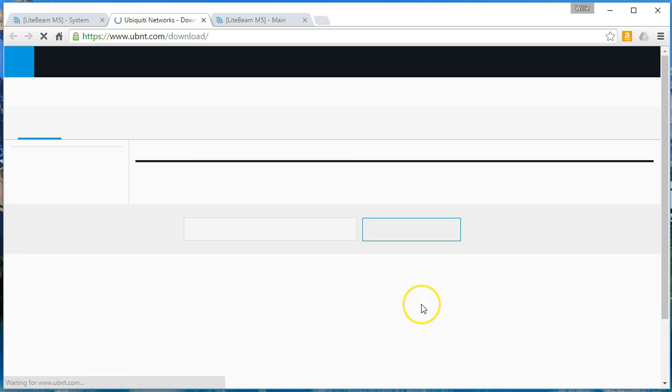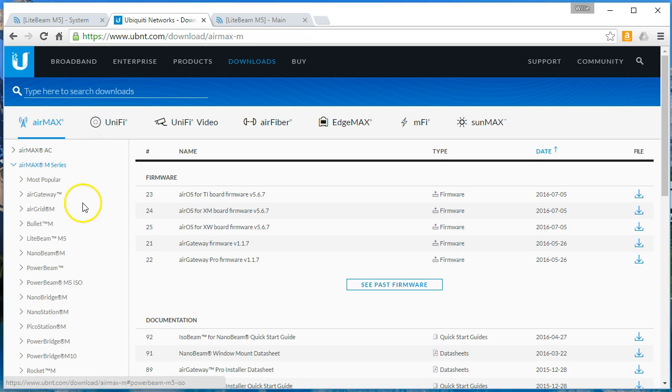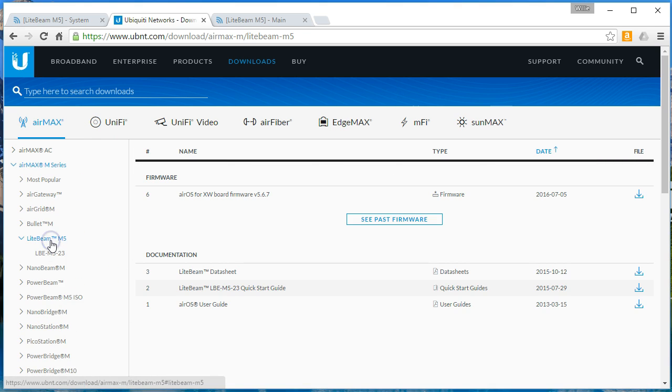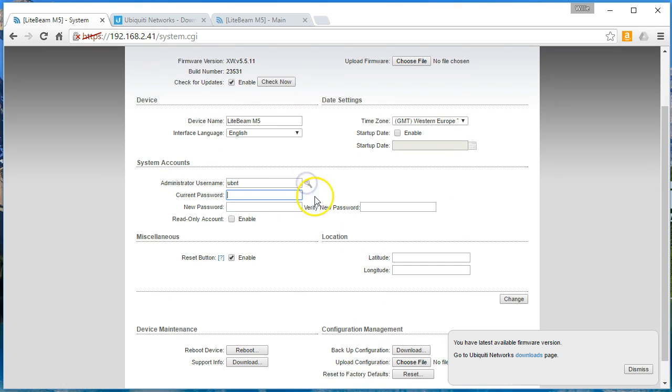If you go out to the Ubiquiti site and go to AirMax, then to M-Series, then to Lightbeam M5, you will see that 5.6.7 came out on July 5th. I already have this downloaded. So the first thing we're going to do to appease the system is change that password — I'm just going to change it to 1234 temporarily.